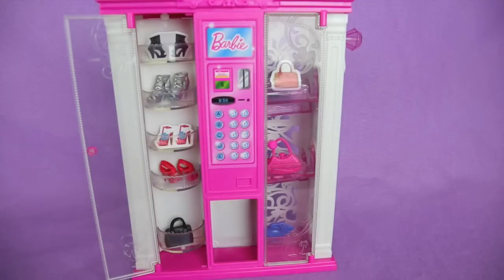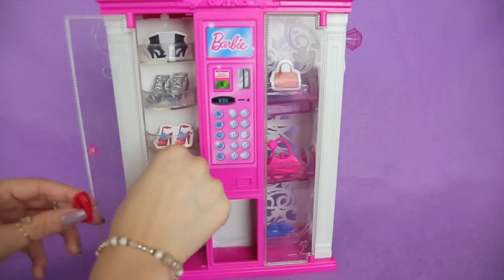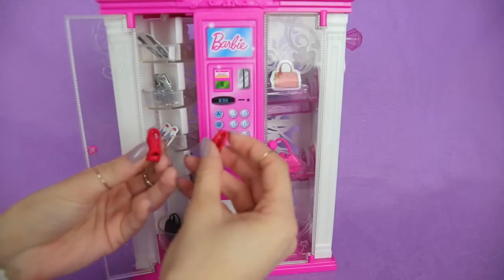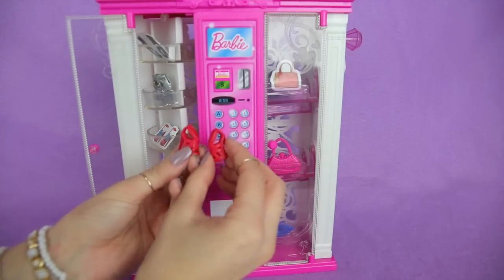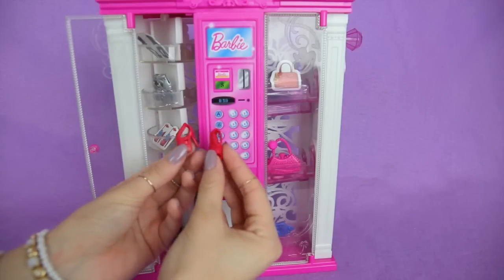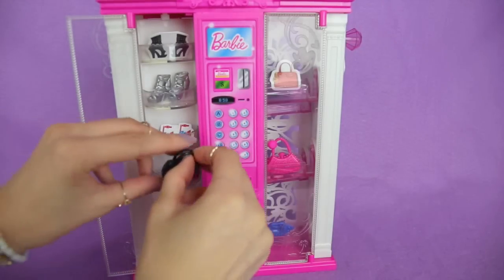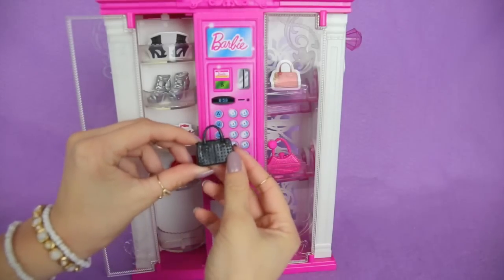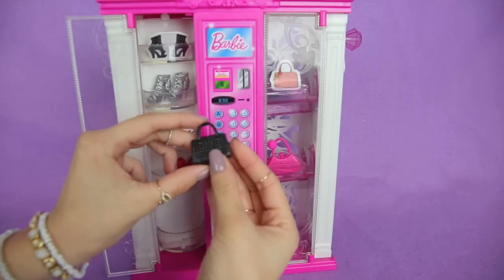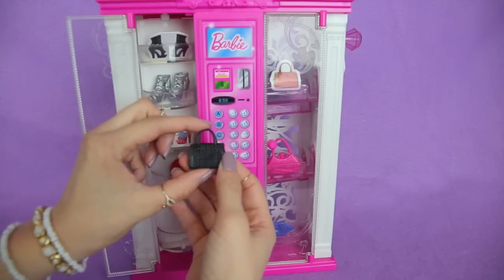Let's go to the next shelf with some cute items in it, which are these red high heels. These have a lot of little dots on them on the straps and they're super cool looking. Next, we're going to look at the very bottom on this side, and it is a black purse with a lot of studs on it. This purse can go with a lot of outfits that Barbie could be wearing.